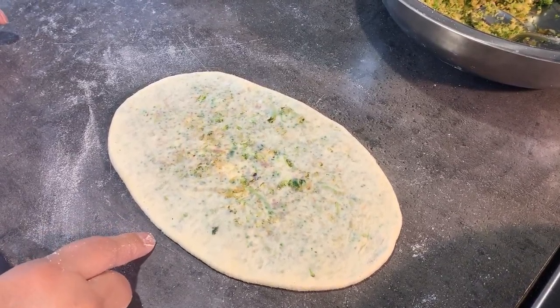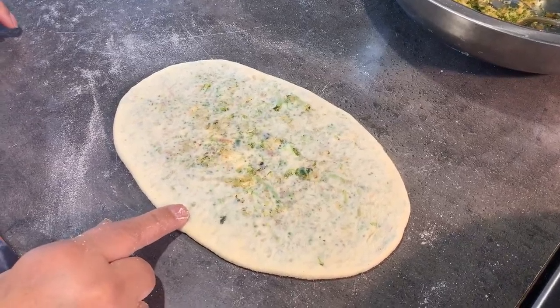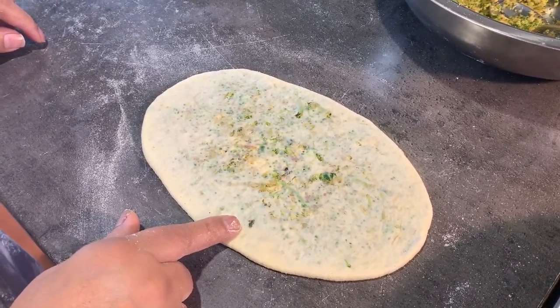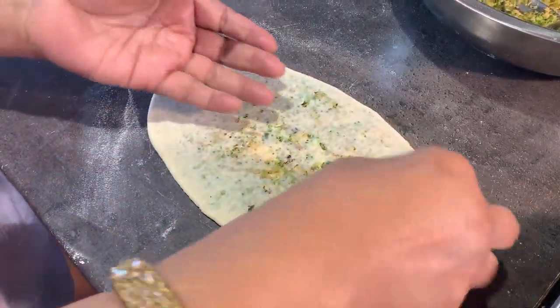Hi guys, I'm showing you one stuffed naan. This was from leftover dough that I had. I just made a small round like I would make for a paratha, filled it with the broccoli filling, and applied the plain flour so that I could easily roll it without it sticking at the bottom.